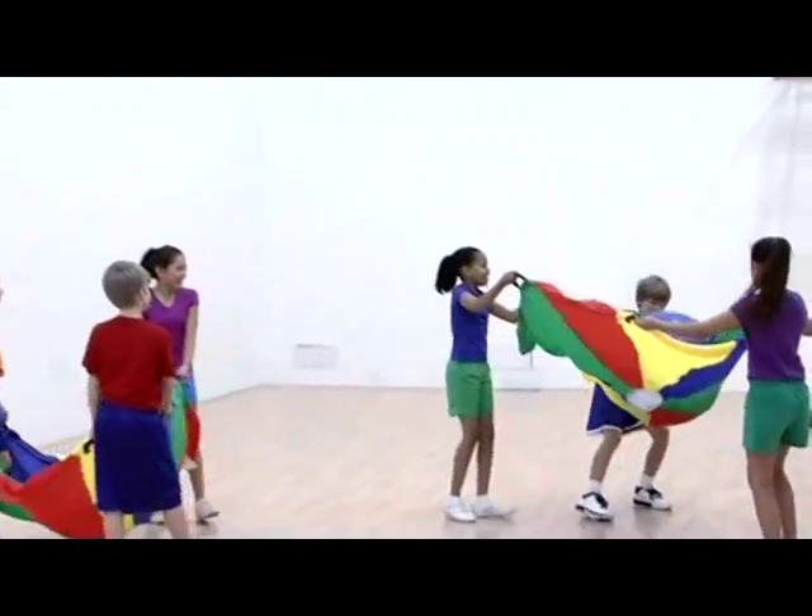After successfully receiving the ball in their parachute, the group must launch the ball from where they caught it.